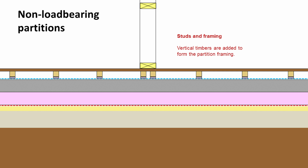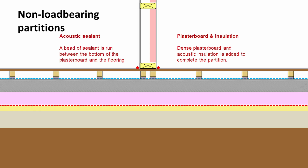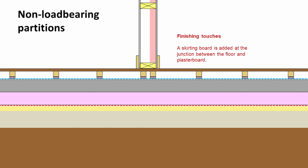In the same way as before, we would then build up our studs and dwangs and frame out the wall. Then we can add our single layer of dense plasterboard and dense insulation between. At the bottom where the plasterboard meets the flooring, again just for safety's sake, we would run two beads of acoustic sealant. Then we would add our skirting board to cover the whole junction and finish the job off.